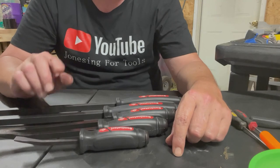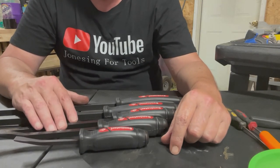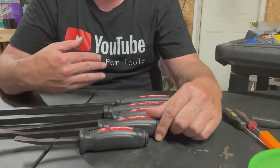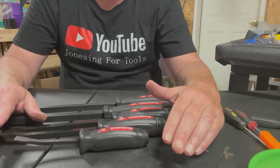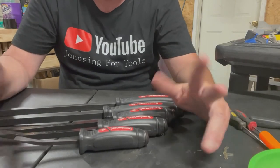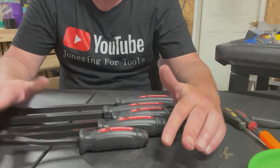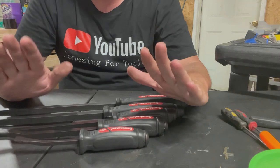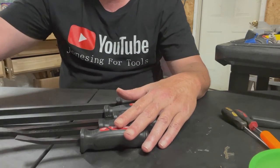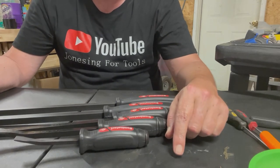If you like this content, do me a favor: like, subscribe, and share my videos. If you got any suggestions on tools you want reviewed, let me know. If you don't like this channel, put it in the comments — that's fine, just say something, because all these things help. I want to thank you for your time, and I want to wish you the best in all that you do. Until next time.